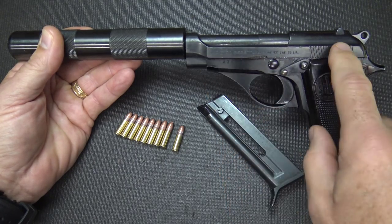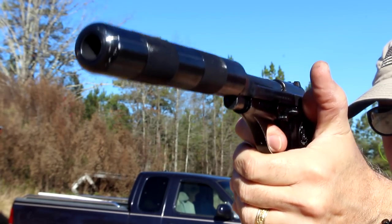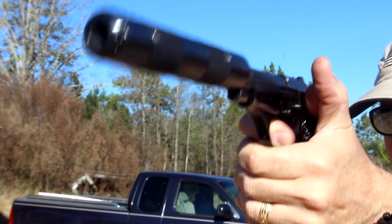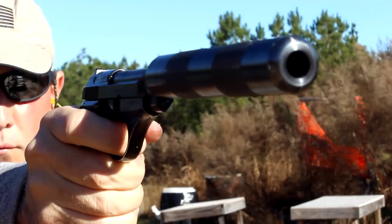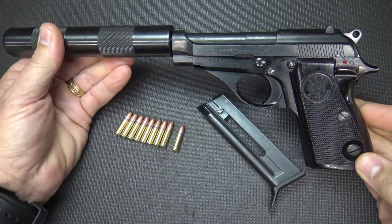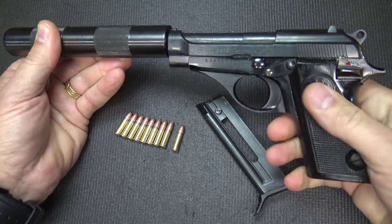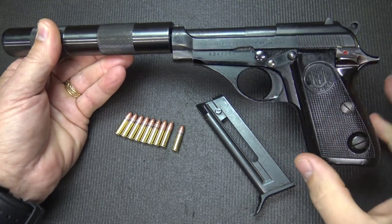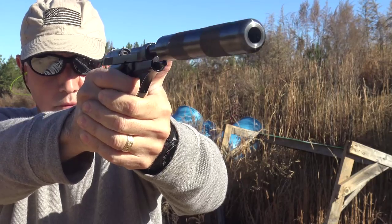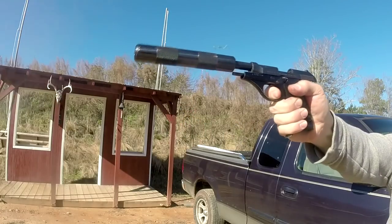It is a blowback design pistol. It has a nice commander hammer and polymer grips with the Beretta Trident, which wraps around the entire frame of the pistol. One of the great things about this, as far as a .22 goes, is that it makes it a full-size feel — you feel like you really have a hold of something with this pistol. It's not one of the small ones like the Model 21 Beretta, which is more of a pocket pistol.